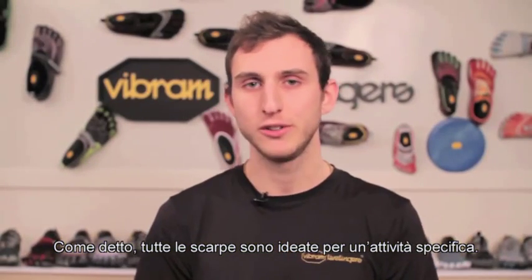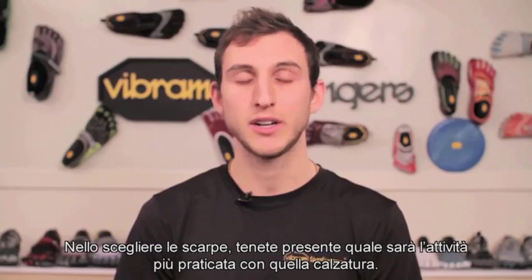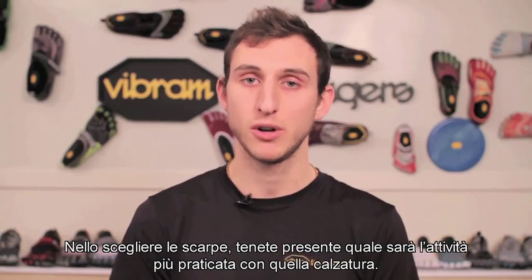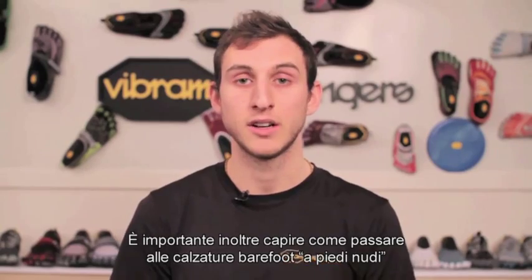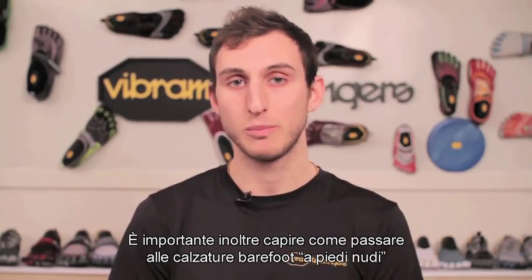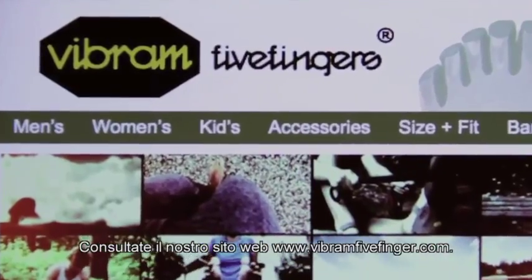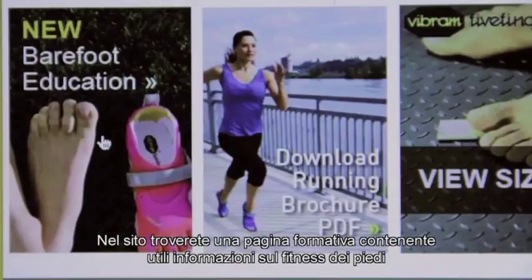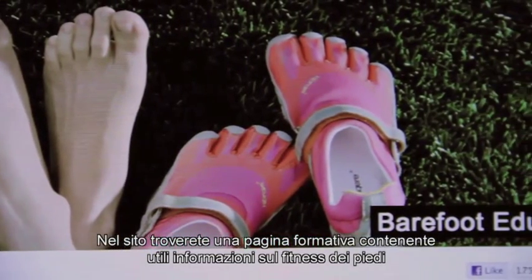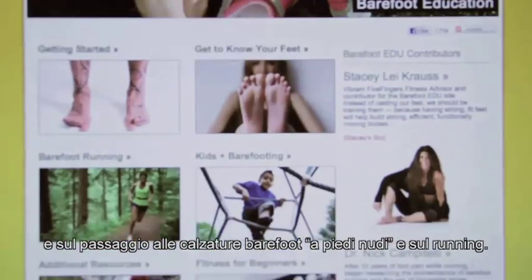As we talked about earlier, all our shoes are designed with a specific activity in mind. When looking to get a new pair, you should decide what activity you're looking to do the most in and choose a shoe according to that. It's also important that you learn about how to transition into a barefoot running shoe. We invite you to visit our webpage at www.vibram5fingers.com and click on the edu tab. This page has a lot of useful information on foot fitness, transitioning to a barefoot shoe, and running activities.